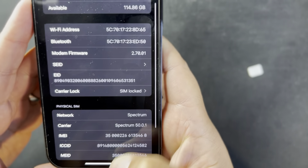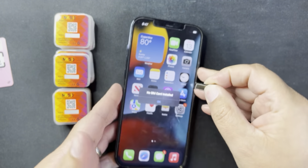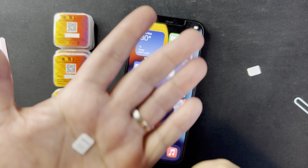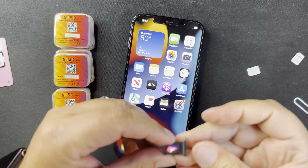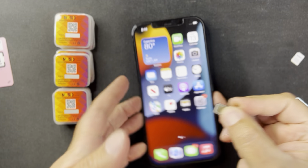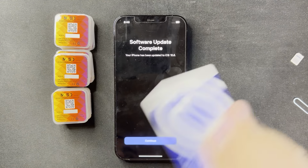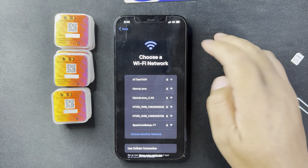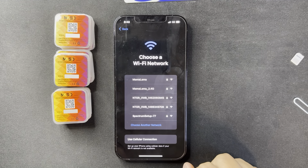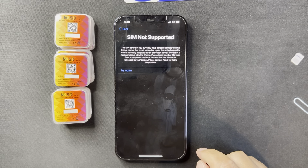What happens if I just put the SIM card in by itself — it will say 'SIM not supported.' There you go — Spectrum. I'm going to put my Simple Mobile SIM card in. As you can see it's picking up signal, but that doesn't mean anything. Waiting for the activation — there you go, 'SIM not supported.'